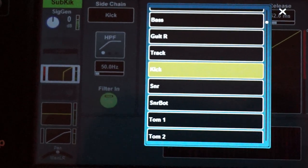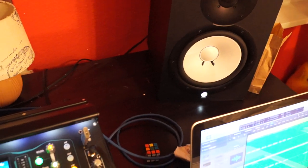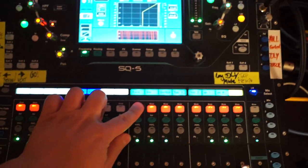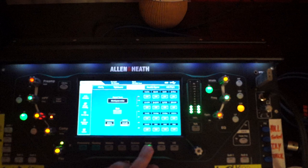The result is now the following: when I turn up channel 33, the signal generator channel, it sounds like this. This makes some pretty convincing 80s claps. And if I now mix the kick drum in, you get this — funny, but not the thing we want.